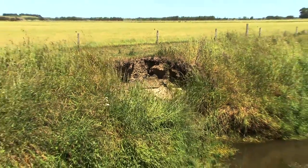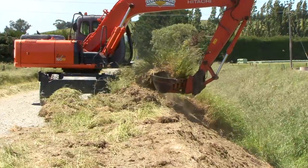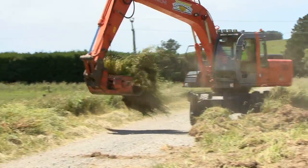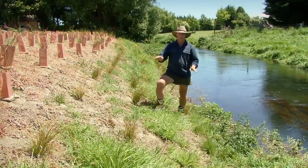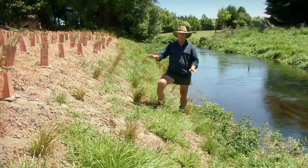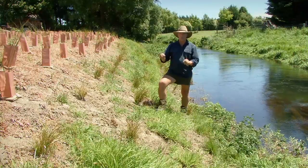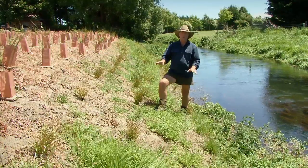Steep-sided drains are prone to undercutting and eventual collapse, taking your plants with them. Before installing them, you might need to think about constructing a flatter angle to the bank. Here we have an example of a well-battered bank — it's got back to a nice flat angle. The plants have been recently installed and they're now set up in the long term not to be eroded away. This is a good long-term solution.